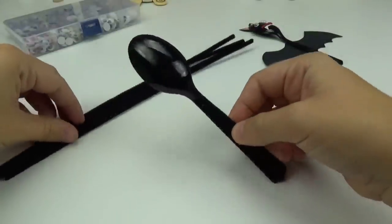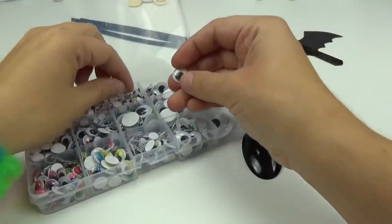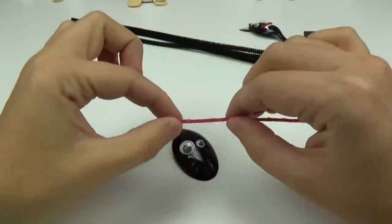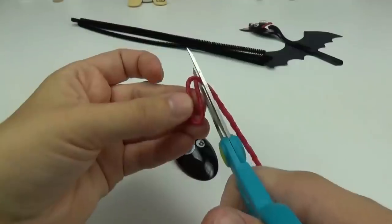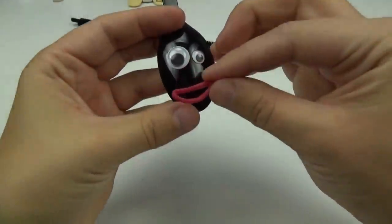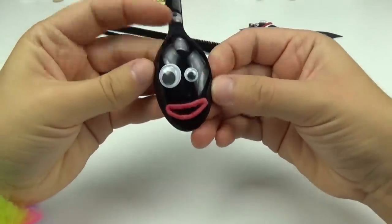Now it's time to create the spider. My first step for the spider is going to be the eyes. I'm going to be using two of the same eye shapes — one big and one small. Using some more of the red wax stick, I'm going to be forming a little mouth. I will cut off any extra and form the two ends together. Then I will place it right on the top of the spoon. It's so cute already!